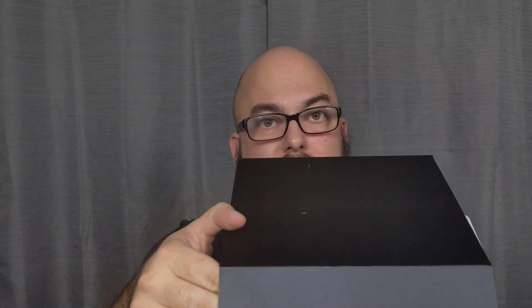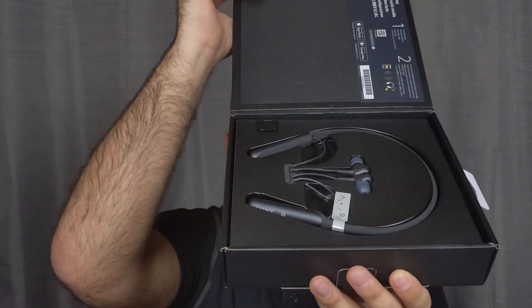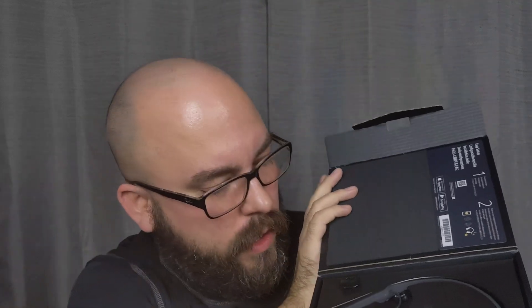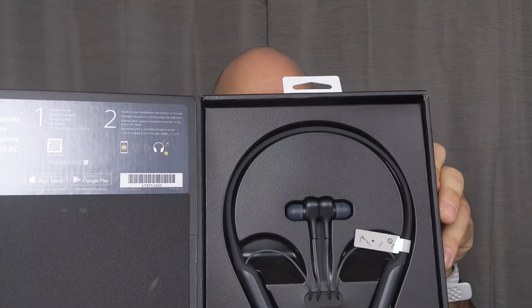And then this is the presentation — you're going to see it before I do. What do you think? Is it nice? Did they do a good job? Is it fancy? Oh yeah, it looks kind of cool, except I was showing it the wrong way. Here you go. So that's the presentation there.